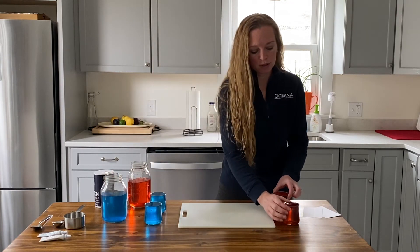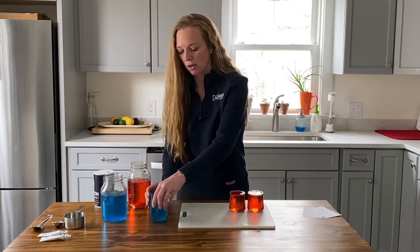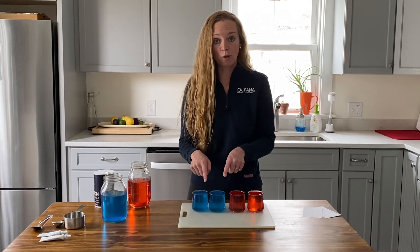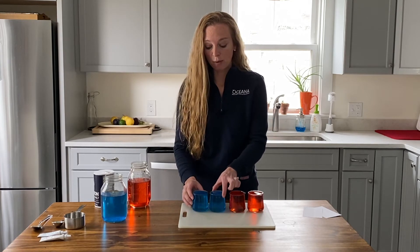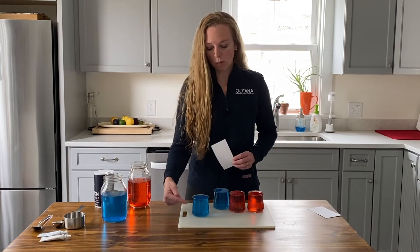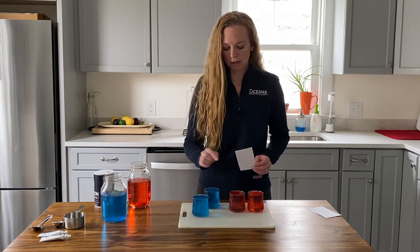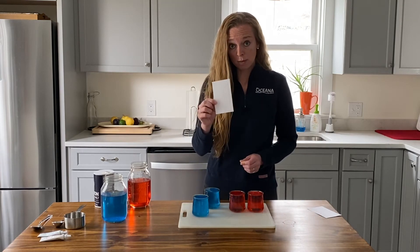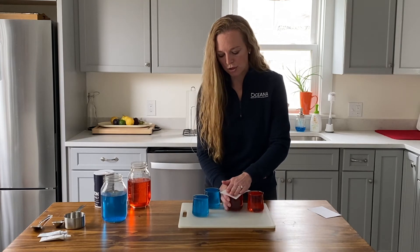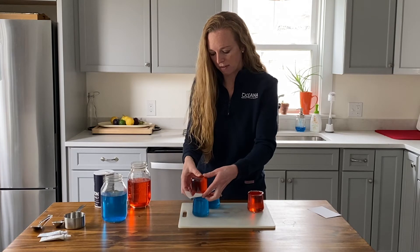Next you fill up two small clear glass jars with the fresh water and two small clear glass jars with the salt water. Make sure to fill them all the way up to the top. Now we're going to be stacking them on top of each other. So in our first stack we have the salt water — which is the blue water — on the bottom, and then we're going to be placing the fresh water on top. This is where you take your index card, put it on top of the fresh water, and then gently flip over and place on top of the salt water.